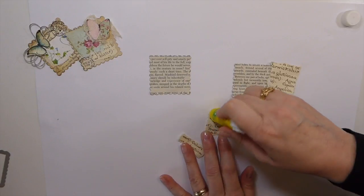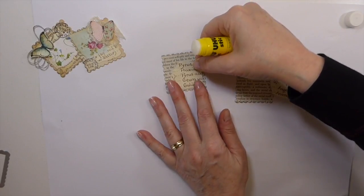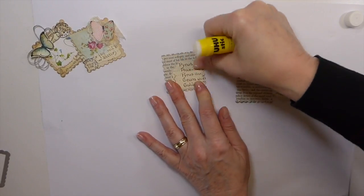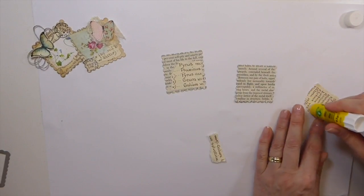Just get those glued down, and then you can also sew this at the end. I did one of them with some stitching around it. I'll show you that again in a minute, up close. So get those down.